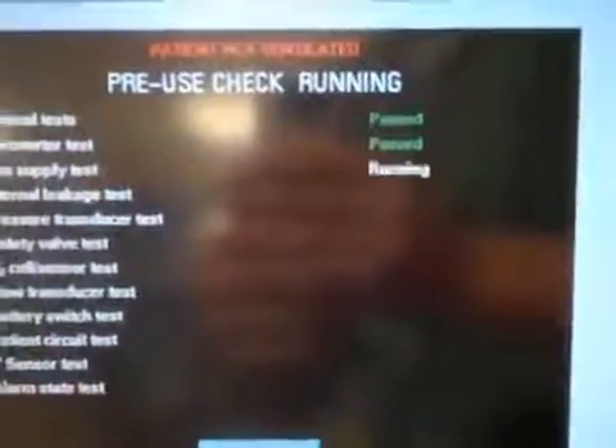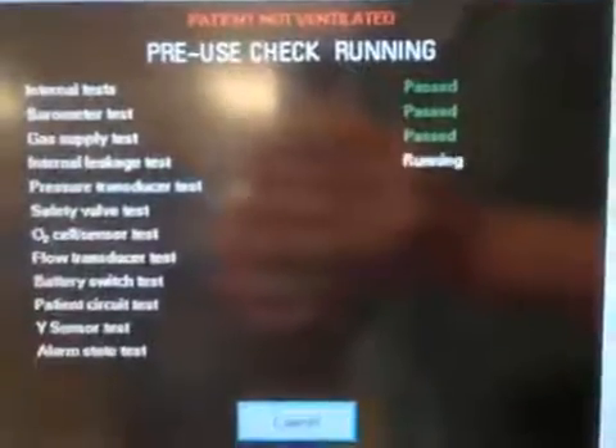Now it's running through a gas supply test, internal leakage test, pressure transducer test, safety valve test, O2 cell and sensor test — which it will fail because we don't actually have oxygen piped into the machine here in the lab. Then it continues with a flow transducer test, battery switch test, patient circuit test, and a Y sensor test.